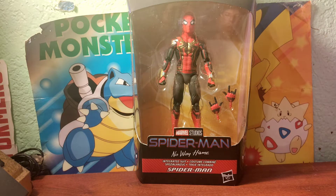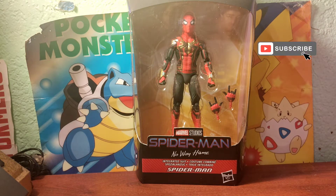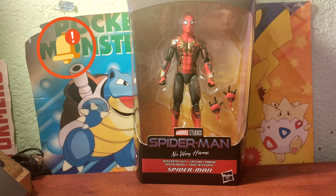Before we get to the review, please make sure to leave a like on the video, click the subscribe button, and click the bell to be notified when we do a new video. So, Spider-Man No Way Home — it's a really good Spider-Man movie.